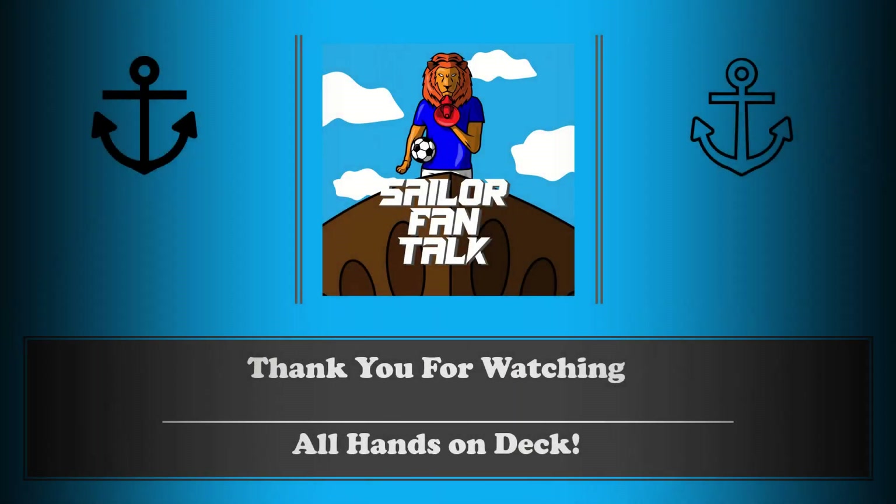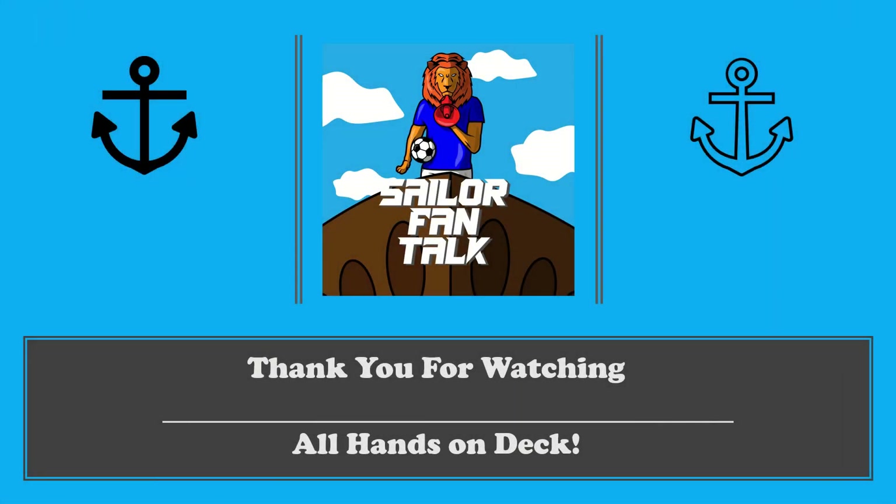Alright, thank you for watching the video. If you enjoyed the review of this away shirt, I think you'll love the review of the home shirt as well — that's on Brandon's channel and we'll put the link below. Thank you so much, and if you have any questions let us know. Looking forward to seeing you in person.